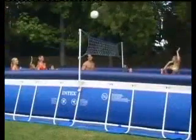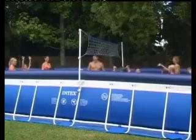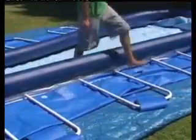Consult your local pool supply or home improvement center for advice on suitable pads to put under the supports if your ground is not solid or is covered with asphalt. Finally, recheck the filter connector holes to see if they are still facing the area where you will put the filter pump. Make any adjustment if necessary. Please set up your filter pump before filling the pool with water.